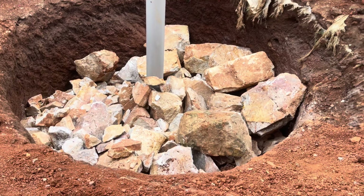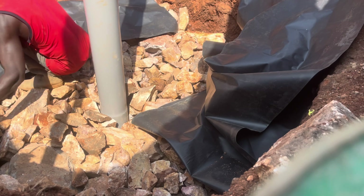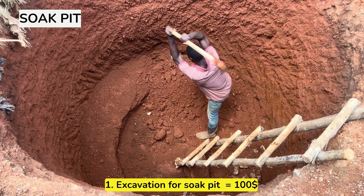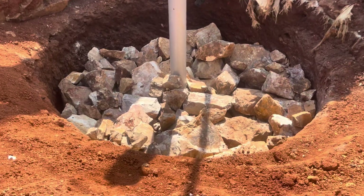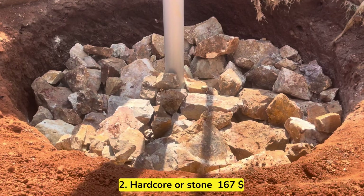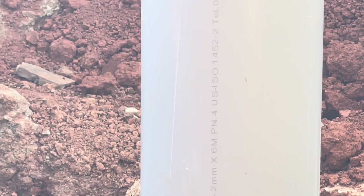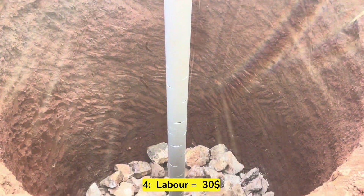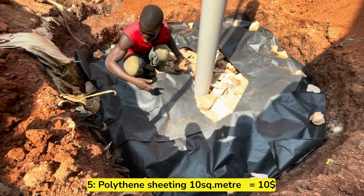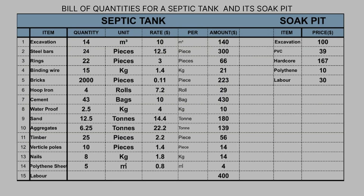The next item is the cost of building a soak pit, which is the most important part of a septic tank. The cost of excavating the pit for the soak pit was exactly 100 US dollars. We filled the soak pit with 5 elf trucks of hardcore at a total cost of 167 US dollars. We bought a pipe at the center of the soak pit for 39 US dollars. The cost of filling the stones or hardcore into the pit was 30 US dollars. We also bought 10 square meters of polythene sheeting to cover the top of the soak pit.